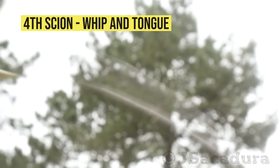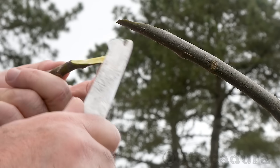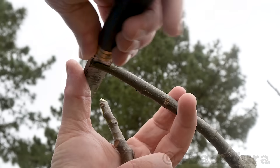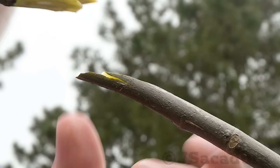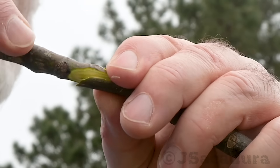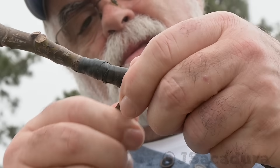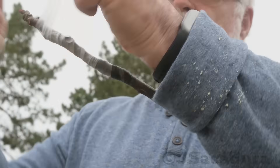I also use the same whip and tongue technique to graft the fourth scion. Dormant scions can be a bit curved, so they don't always adjust perfectly to the rootstock. Make sure the cuts are straight without undulating areas. If the surfaces of both cuts adjust well and the cambium layers cross at a few points, the graft will always work. Be careful when applying the tape — avoid using too much pressure or the scion might move or break. I prefer to use this technique when the scions have a similar diameter, as it almost guarantees 100% graft success if well executed, since it has many cambium contact points.